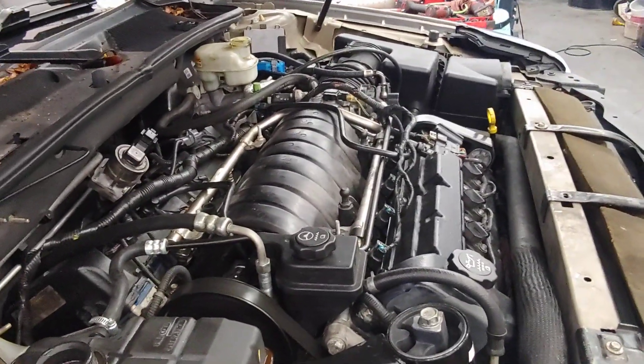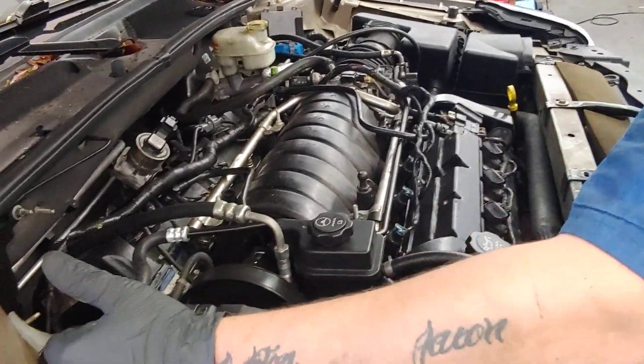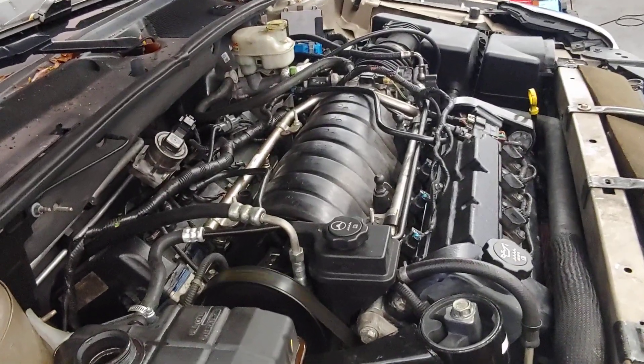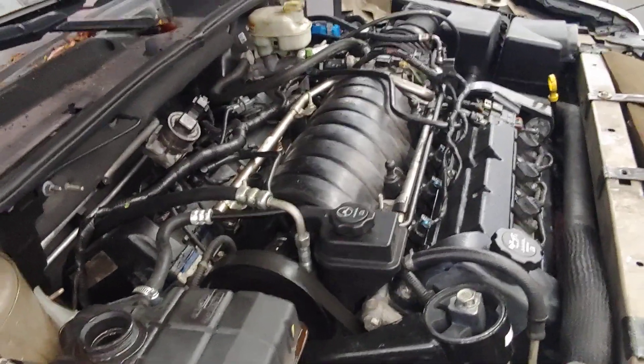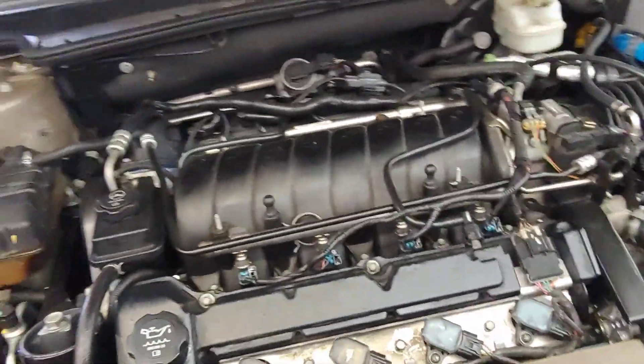We've completely resealed the engine. We found a head gasket was leaking, so we had to replace the head gaskets on it. Normally these reseals do not require the heads to be pulled — that's something some engines require and some don't. This one required it and we did it.